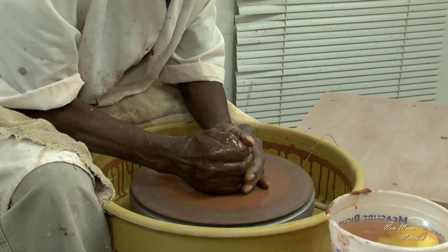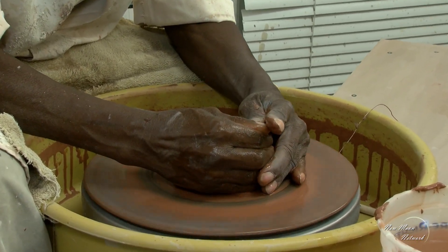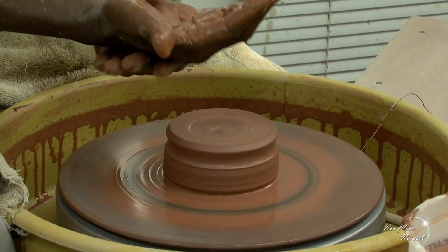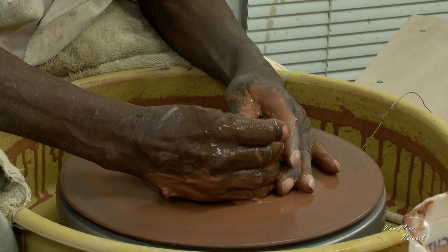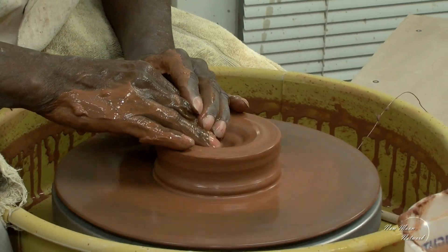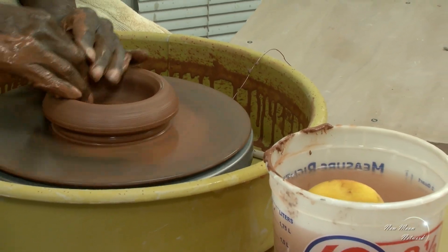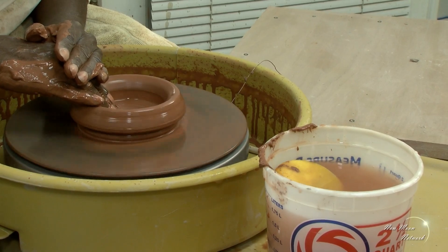Centering, although it appears to be simple, it's actually the most difficult part of the operation to learn, but it's most essential. After you get the piece centered, then you determine the thickness of the bottom of the piece, making sure that you allow enough clay at the bottom.